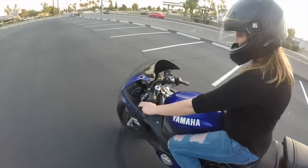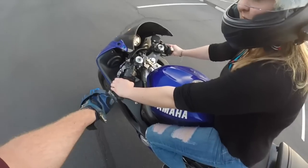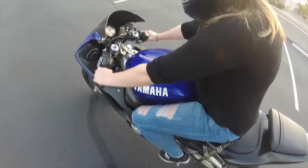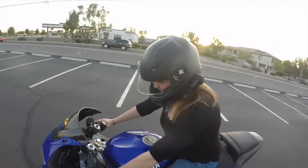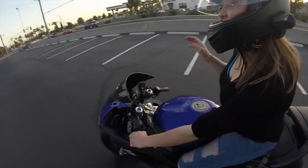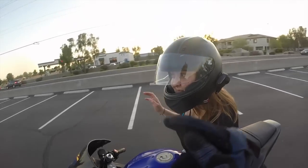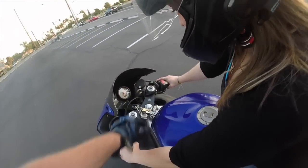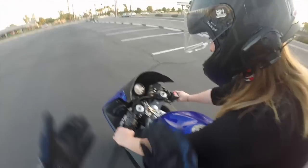Grab the clutch, pull it in. Kick down — now you're in first gear. Now try to put it in neutral — it's a half a click. You'll see the little green light come on. There you go, now you're in neutral.